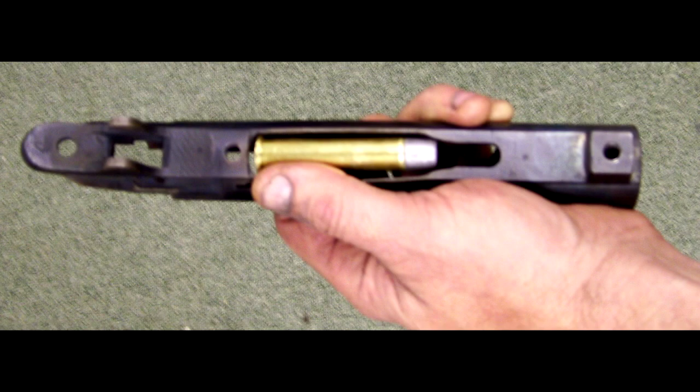The next step in the process — we're going to chuck this receiver in the milling machine and mill out the bottom of the magazine well so it'll feed 45-70 cartridges. At this time, we're also going to alter the feed ramps so this cartridge will fit and feed right up into the chamber.